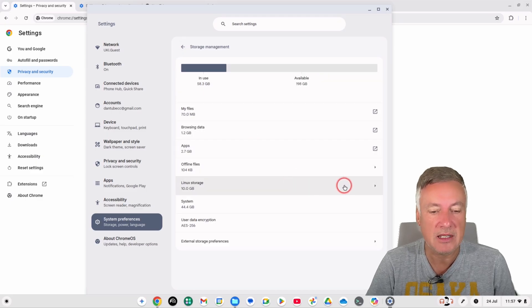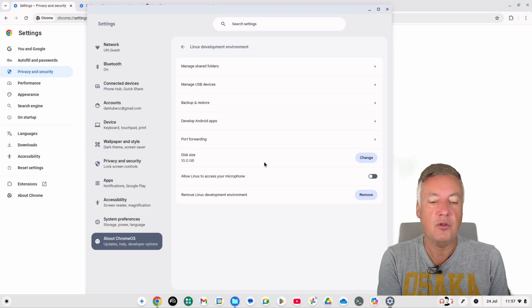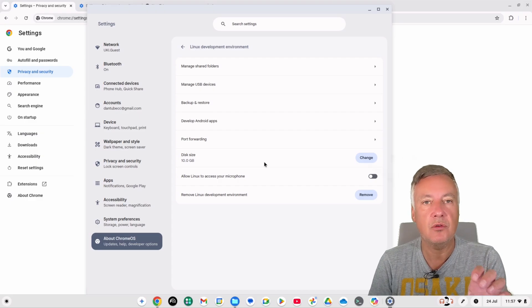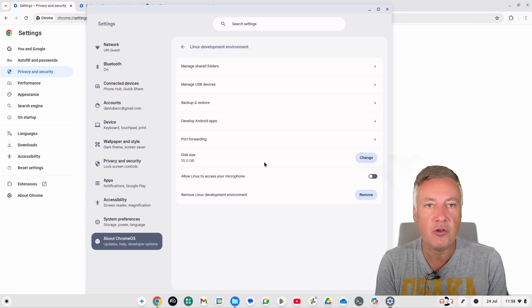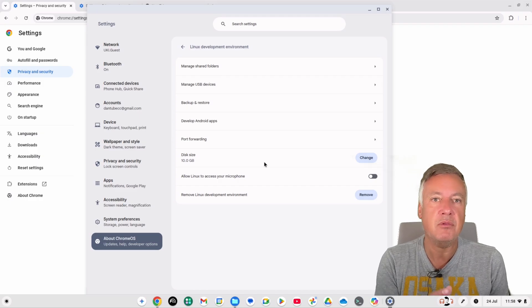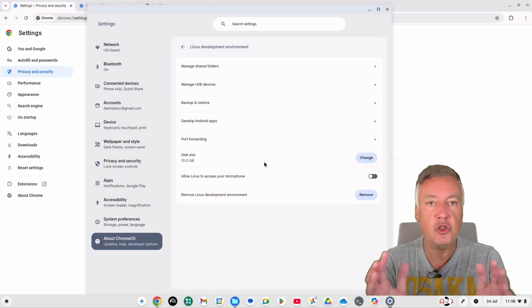Linux Storage is slightly different from the others. When you install Linux you create a container — for example I gave mine a size of 10 gigabytes. Even if Linux is only using 5 gigabytes, that doesn't mean the other 5 gigabytes are available to the rest of the Chromebook, because the full container size is reserved. So deleting Linux apps frees up space inside the container but doesn't reduce the container's allocation.